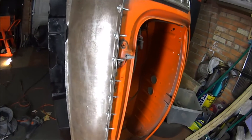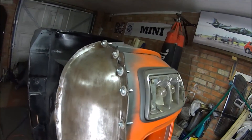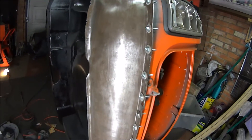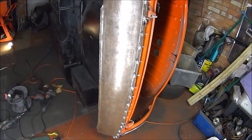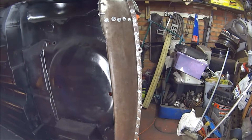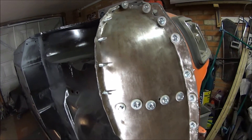Next job will be to get the closing panels in and fitting nicely, and then we can weld it all up. It's starting to look more like a car. How good are tech screws, huh?